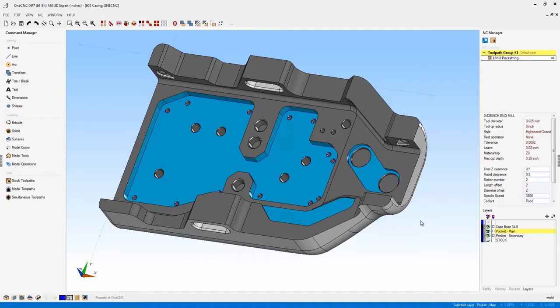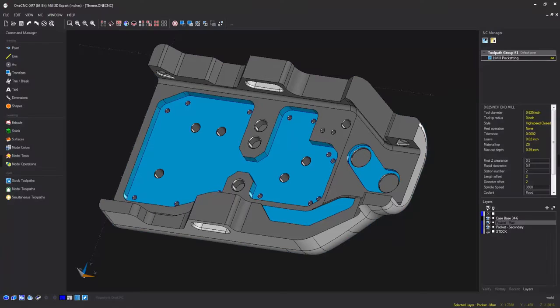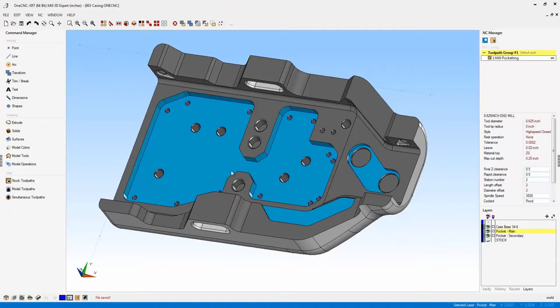In the lower right-hand corner you have your cursor tracking and the selected layer. Now let's take a look at themes. XR7 continues to utilize themes from XR6, with two themes modified. What you're looking at now is the traditional theme, modified with new icons and new color highlights on the toolbars. The OneCNC default theme has been updated and changed in XR7, and XR7 also brings back the cool blue theme and the dark shadow theme from XR6.